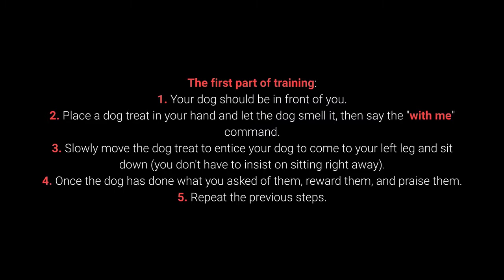Step 1: Your dog should be in front of you. Step 2: Place a dog treat in your hand and let the dog smell it, then say the 'with me' command.